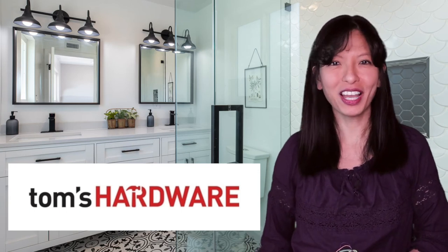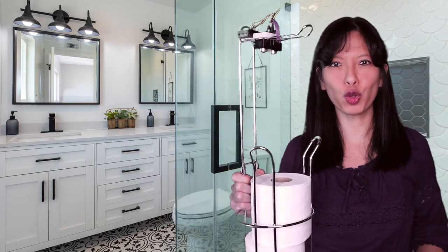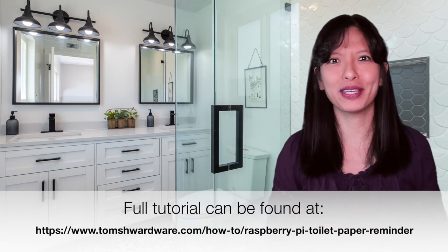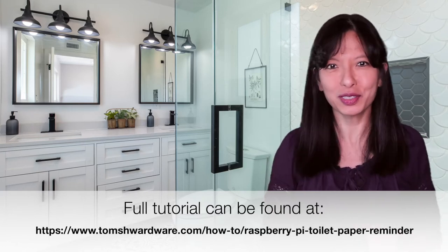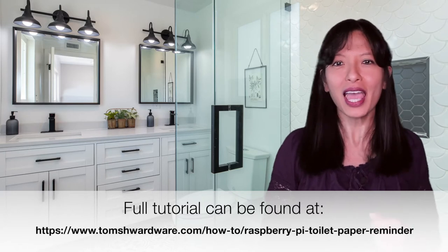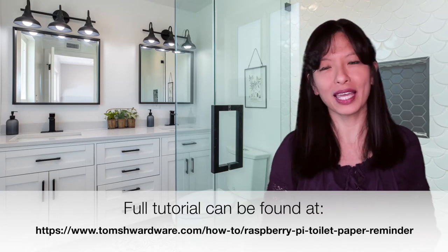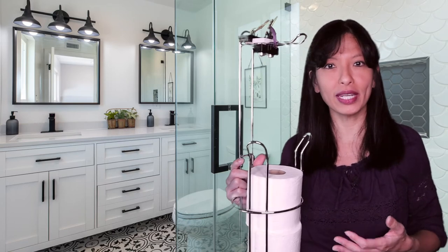Welcome to Tom's Hardware. My name is Caroline Dunn and today I'm presenting my toilet paper level sensor that notifies me when it is empty. The topic of toilet paper has been a hot one during this global pandemic, from shortages to hoarding. Many of us have become experts in toilet paper purchasing and inventory management. But for those who would like a little help from technology, I've made this toilet paper holder that will notify me when it is empty.